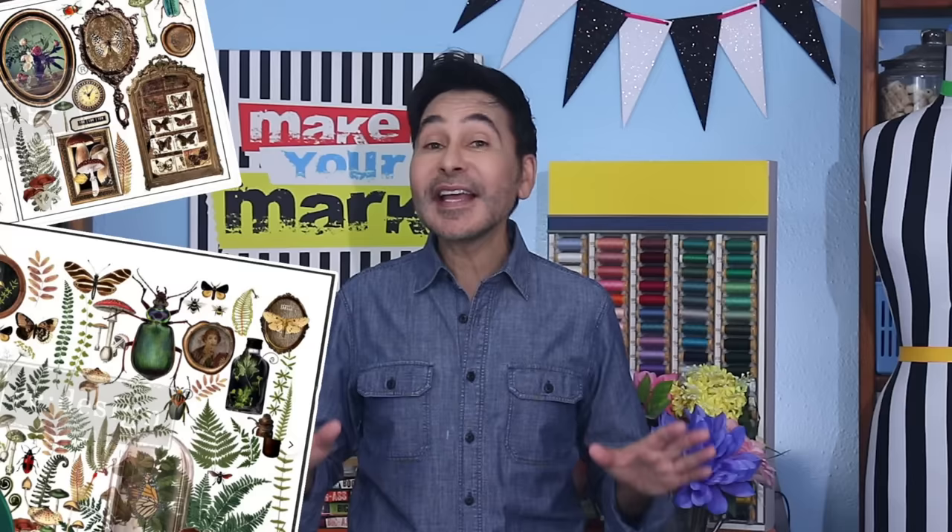Hey DIYers! Today on Make Your Mark we are making some magical decorative glass plates using decor transfers from Redesign with Prima and Dollar Store glass plates. I'm sealing everything with UV resin so you can use them for dry foods like cookies and breads, or you can hang them on the wall like little pieces of art. Are you ready? Let's make some decorative plates.